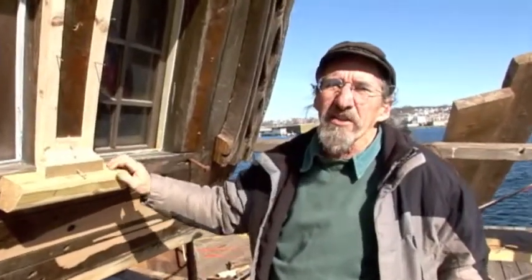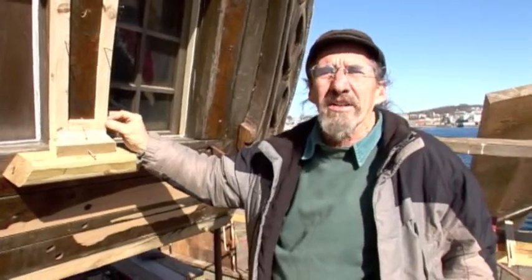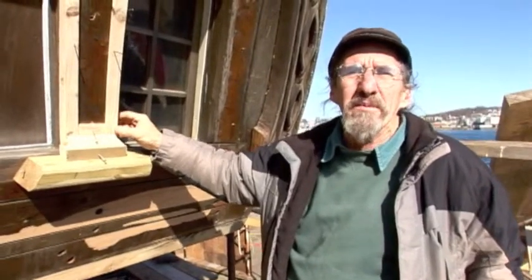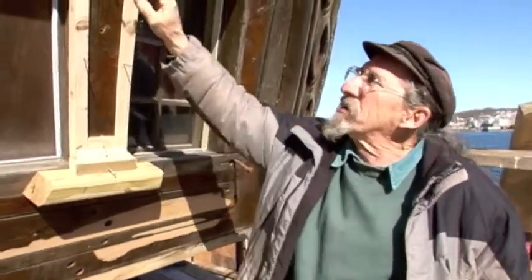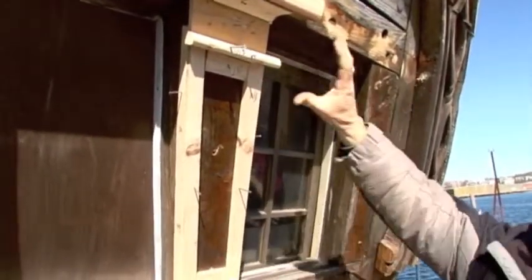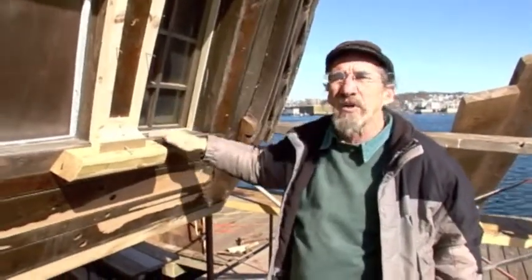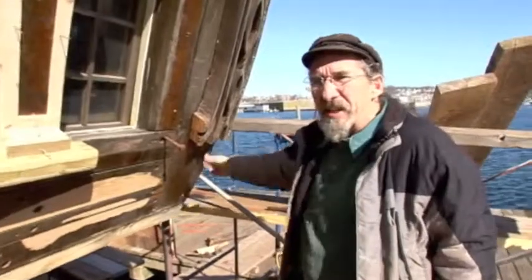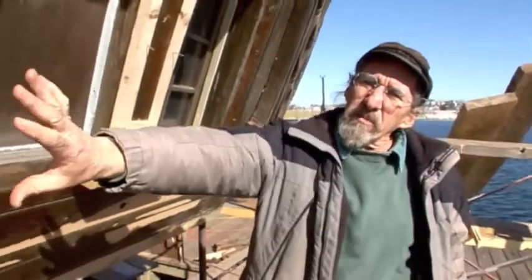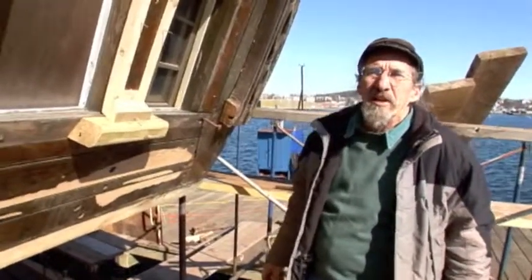As Rob was explaining, this is a modification that we're making to the Beaver to make her more authentic. The Beaver was owned by the Quakers, so the decoration would have been fairly minimal. We've got the dimensions here worked out and these pieces in place, and this would of course be continued all the way across the Stern Gallery here. Next week we'll come back — we're going to be doing some more planking down on this side, and we should have the area where Rob has been working fairly well closed in.